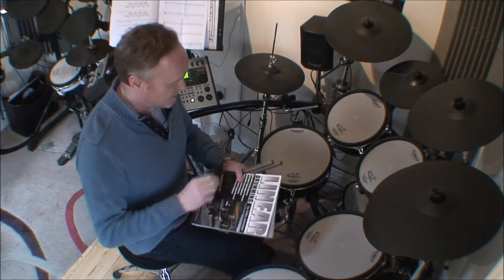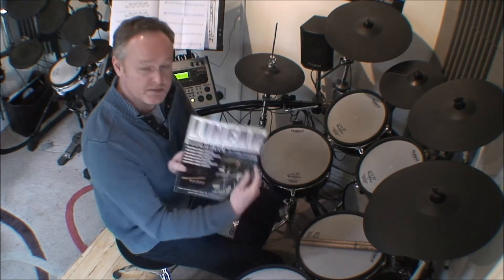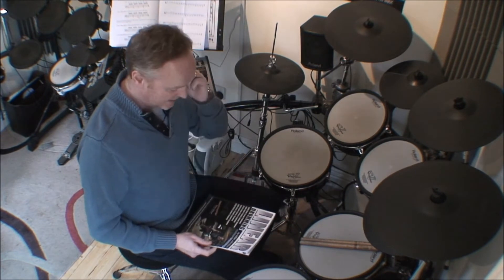This is a video in response to a question that came in from one of my students about a linear pattern we're looking at in the lessons. This is from Mike Johnston's book 'Linear Drumming,' which if you haven't got is excellent and well worth checking out — lots of really cool stuff in there.